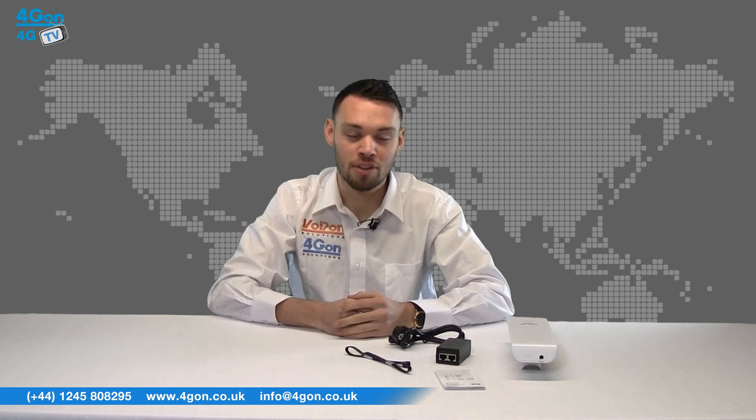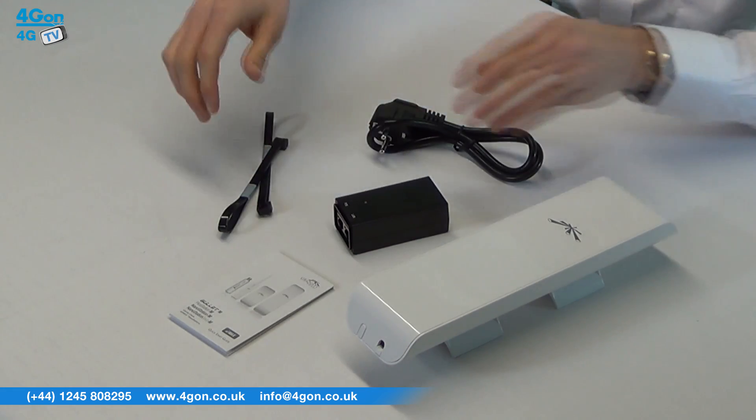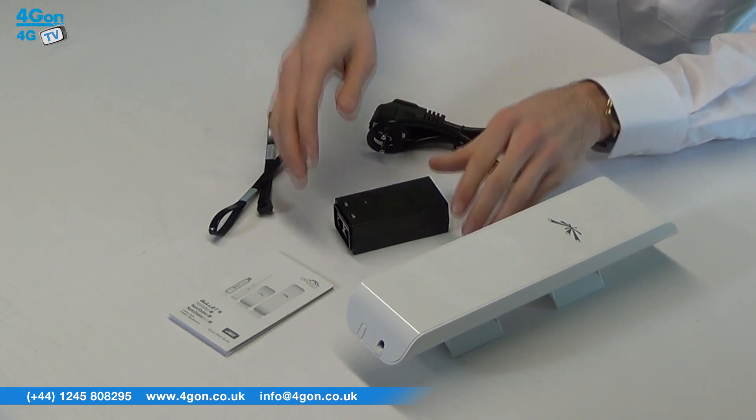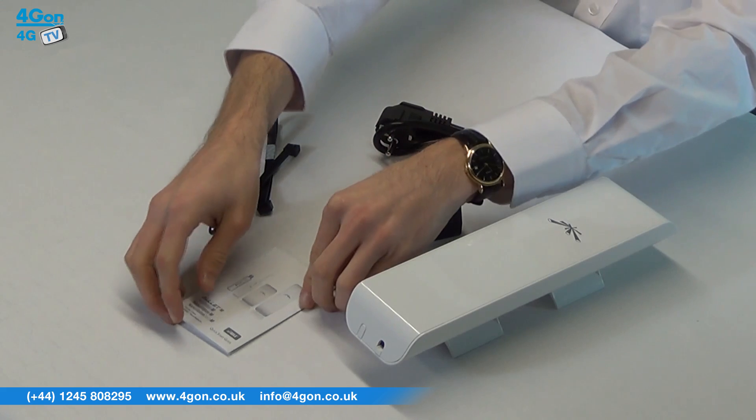Everything you need is provided in the box: the NSM2 unit, two fastening straps, a PoE adapter, power cable, and a quick start guide.